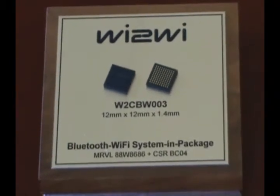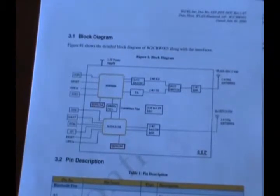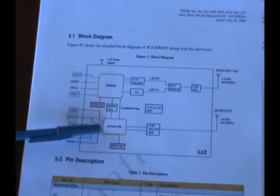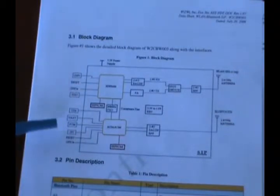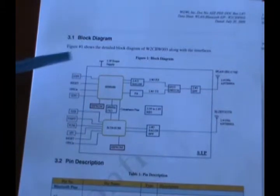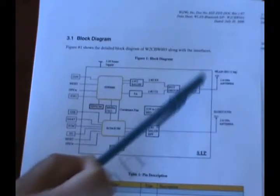To begin designing with this package, there is a product data sheet available from Y2Y. Inside the data sheet, there is a block diagram of the actual device, which shows the Wi-Fi, the Bluetooth, and the interfaces for each. For Wi-Fi, it's SDIO and G-SPY. For Bluetooth, it's USB and UART. There are also connections showing the power and the separate antennas for Bluetooth and Wi-Fi.